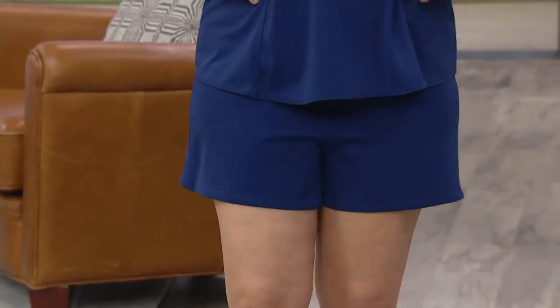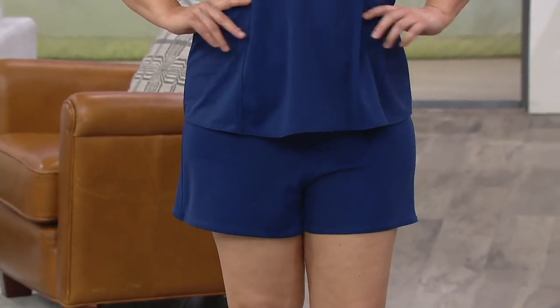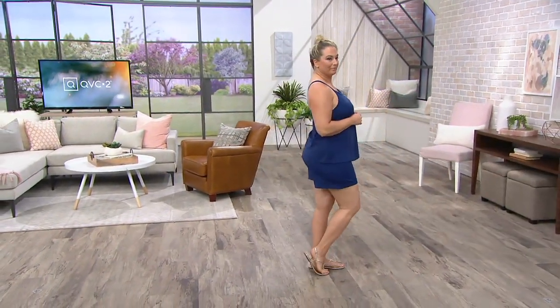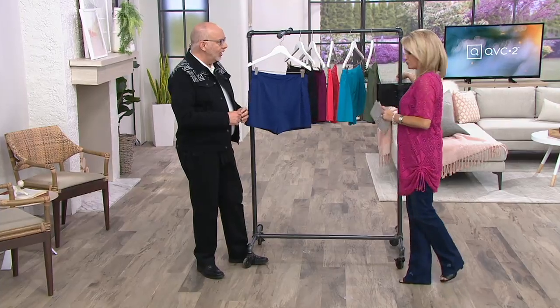Carrie, you look adorable. And Carrie, this is a size five, six and a half, and you're wearing these in the $14. You get some nice coverage in the thigh. You pull them right on. These are cute, right?